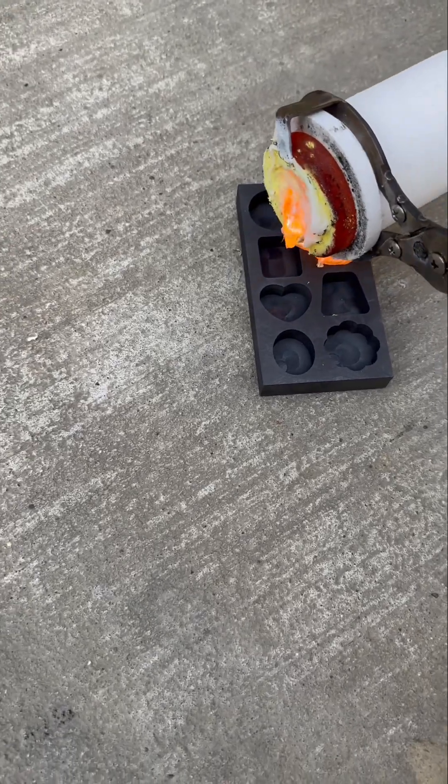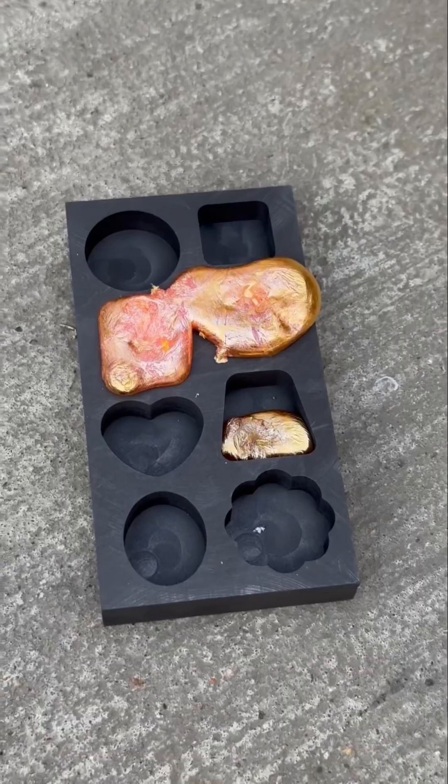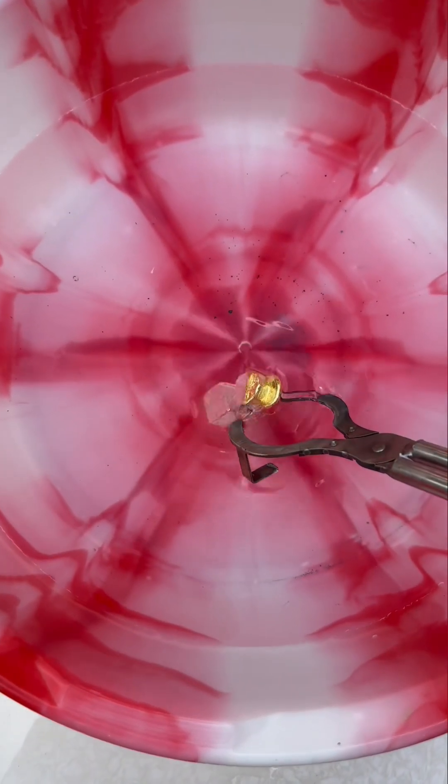Now we're going to take the brass out of the furnace and pour it. Look at that orange colour. Now we're going to do something called quenching, which is when you rapidly cool the metal down in some water.